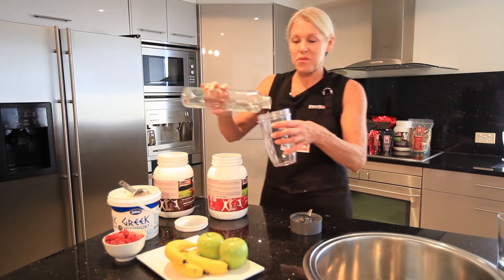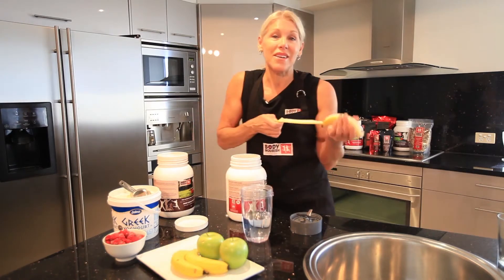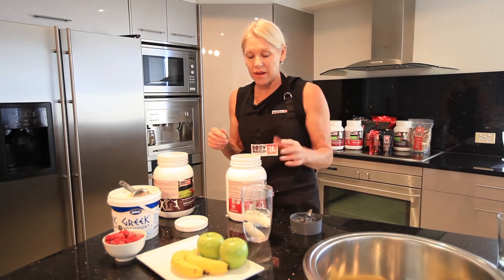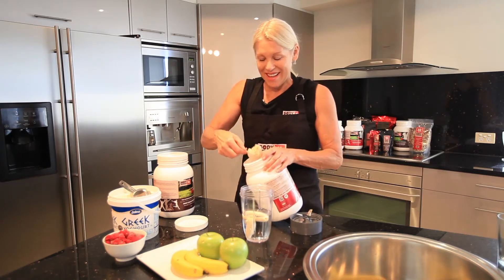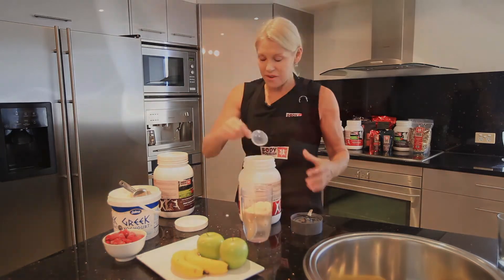First of all, just add some water in a blender. I'm going to put a banana in mine — not a very big one. I would normally add some ice blocks to make it colder, but I don't have any right now. And two heaped scoops or three level scoops of Body Nourish.